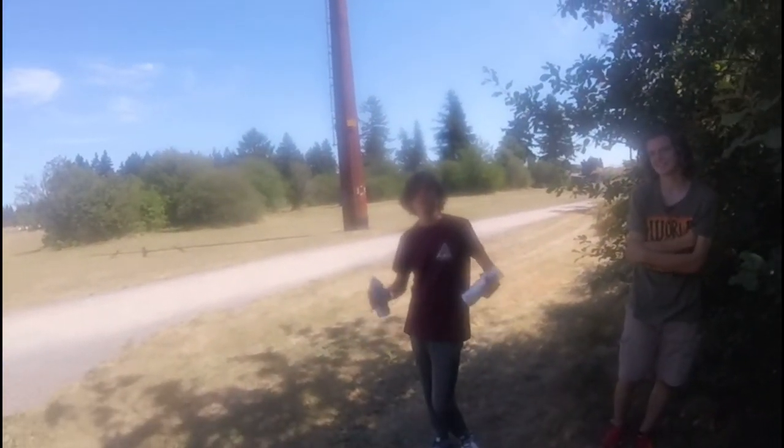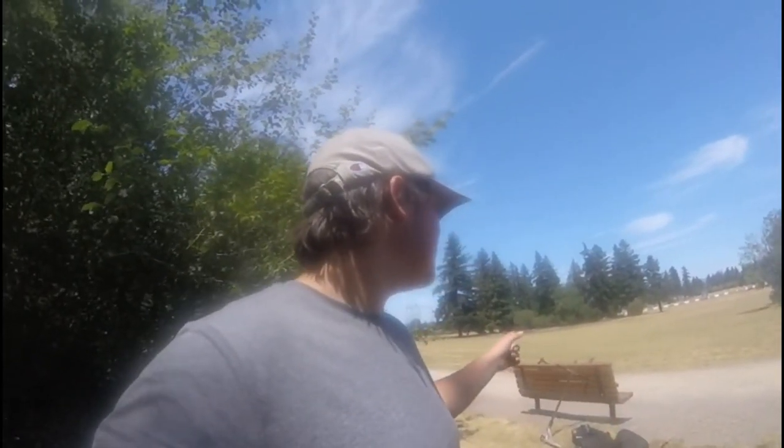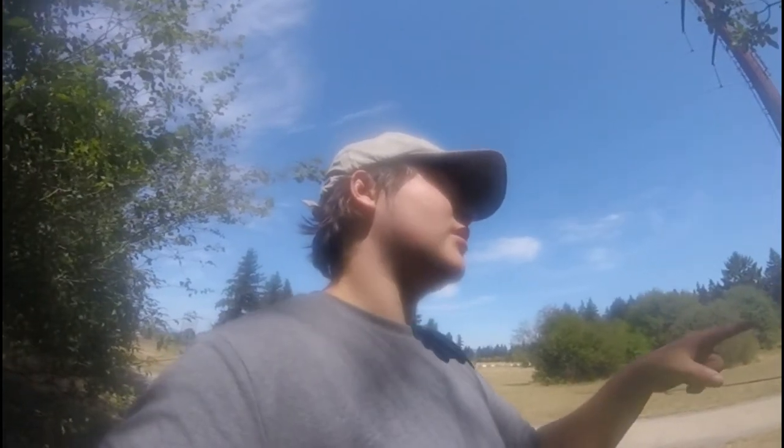Hey guys, welcome to a new video — I'm back to YouTube. Today we're filming a banger video. I'm here with Walker, who you haven't seen on the vlog, and Gavin, who you haven't seen either, but I've filmed videos with them before. We're gonna be spray painting my deck — I kind of just want a new color and purple is the direction I'm going. Walker's gonna be filming. Instagrams will all be below, so let's get into it.